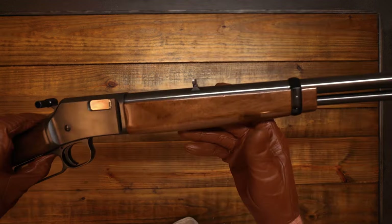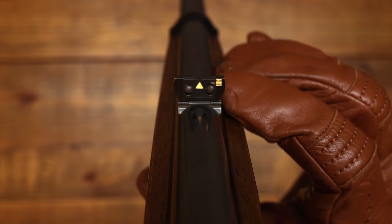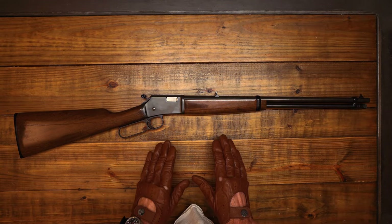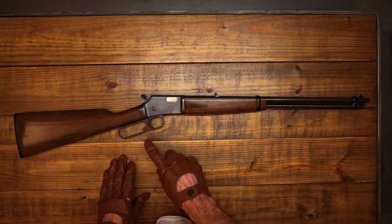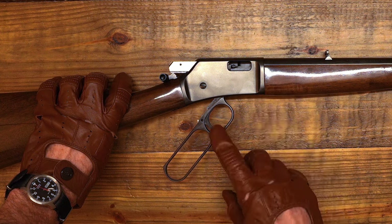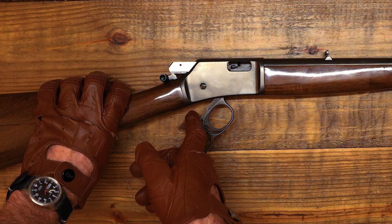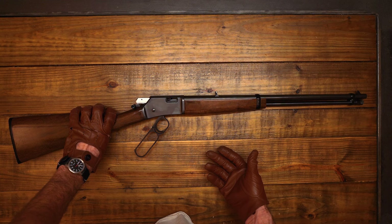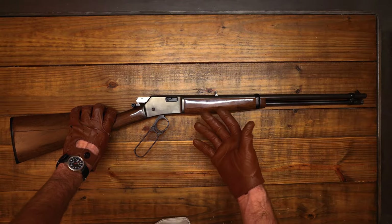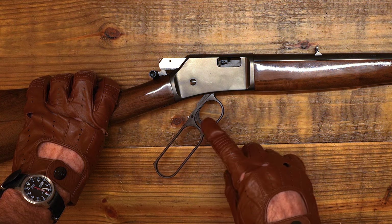This rifle has a flip-up leaf sight that folds down and back up, and you can adjust the elevation by unscrewing and moving the middle part. The other unique thing about this .22 is the trigger — watch when I go to release the lever: the trigger actually comes with the lever assembly. Most triggers stay fixed, but having the trigger come with the lever as it goes down stops you from ever pinching your finger in that spot when you put the lever back up. That's something unique about the Brownings.